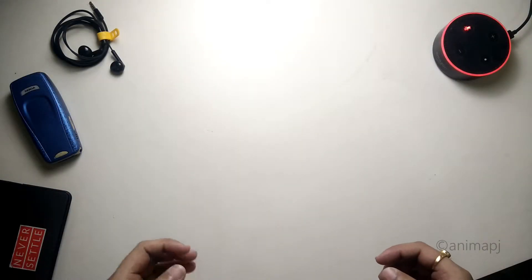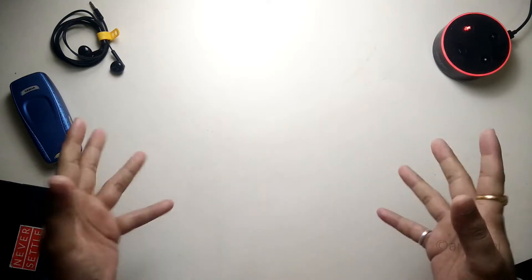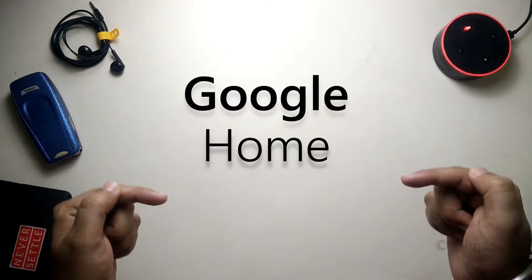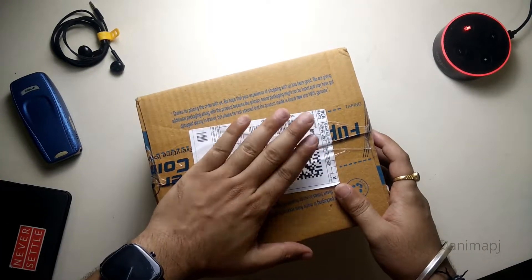Hey guys, this is TechRacer and today I'm going to unbox a new thing — basically it's a smart speaker. Today I'm going to unbox the Google Home Mini. I bought this from Flipkart, so let me just cover up my address.